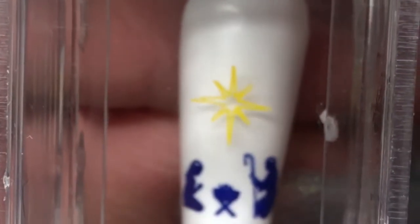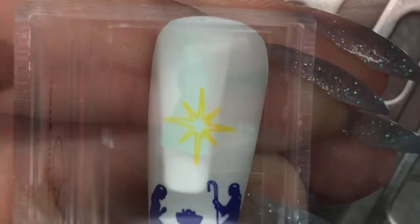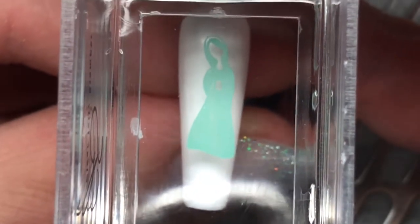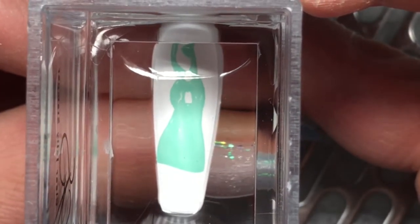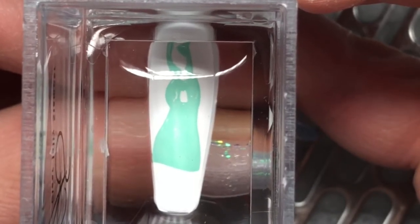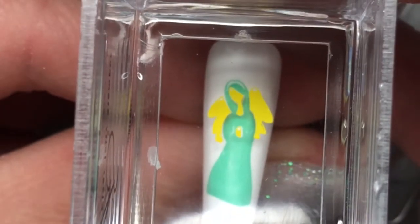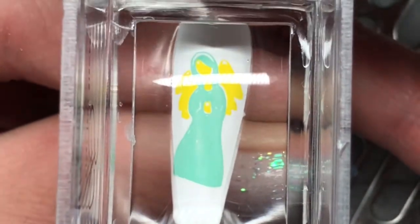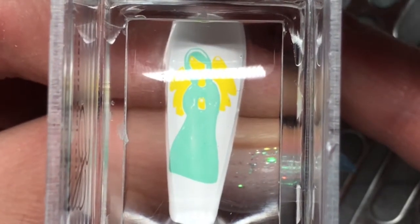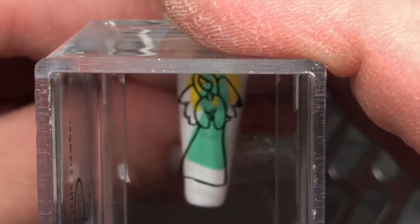On the next nail I put Mary, Joseph, and baby Jesus in the manger, and then I put this beautiful star over top. On the next nail I put an angel. I wasn't too sure what to do for color so I picked almost like a mix between green and blue — almost turquoisey but quite pastel.